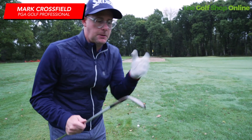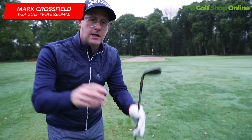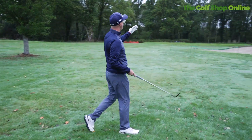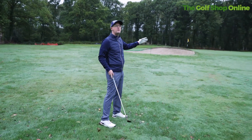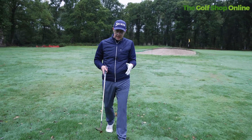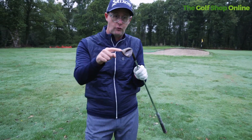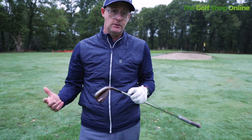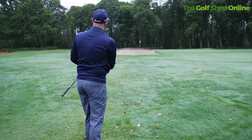So what wedge to use — how to chip around the green, which loft should you be using in different situations? In this situation I'm coming over a bunker, I've got medium amounts of green to work with but not loads. As you would guess, I am using my most lofted wedge. I think most of you would choose that in this situation.